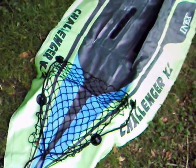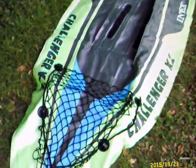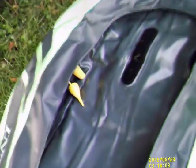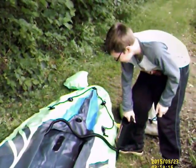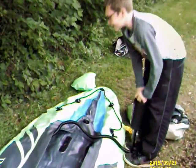Just get the boat pumped up, get it all ready. Harry's got the hand pump but he's cheating and he's using the electric one. Nice one Harry. It's the right way to do it. Change of plans — the electric pump's not very good, so Harry's going to do a bit by hand. He needs the exercise, bless him.